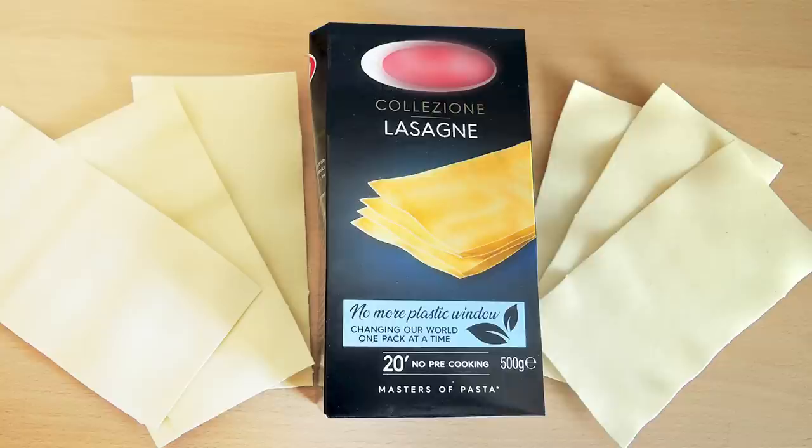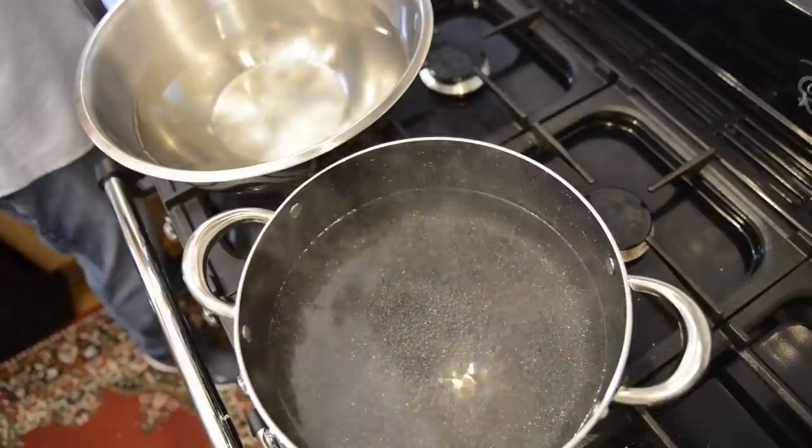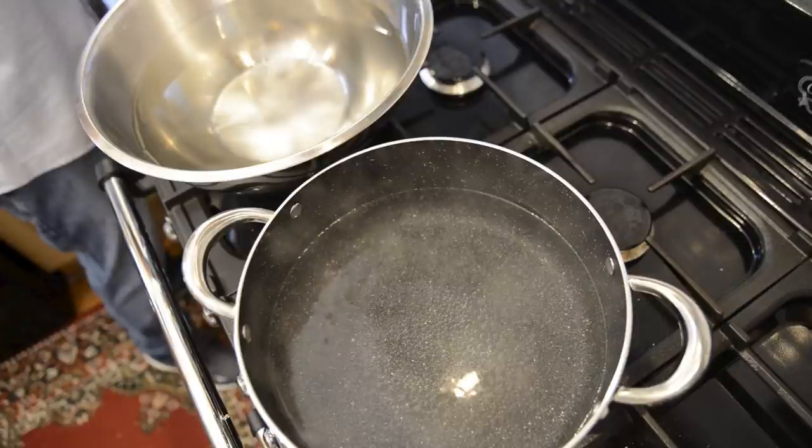On to making the lasagna sheets. Like I said earlier, you can use the store-bought dried lasagna — nothing wrong with that — but homemade is so much better, and that's something you need to experience for yourself. So I'll be making my own, and in this quick section I'll show you how I do that. Start by getting a large pan of water on to boil and a large bowl of cold water alongside.